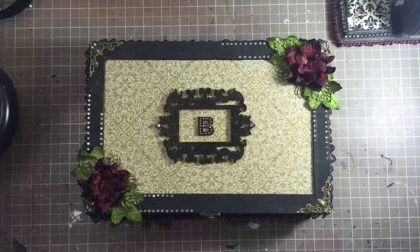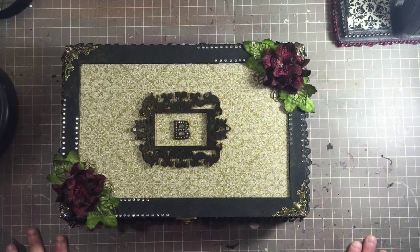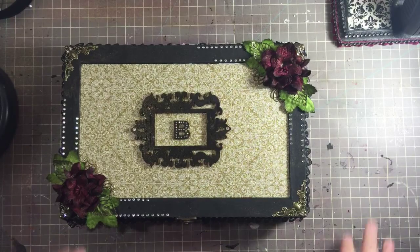So this is my box. I hope you guys enjoyed it — it was really quick and simple to make, which is kind of what I like right now since I'm not crafting much. If you have any questions, let me know, and thanks so much for watching. Bye!